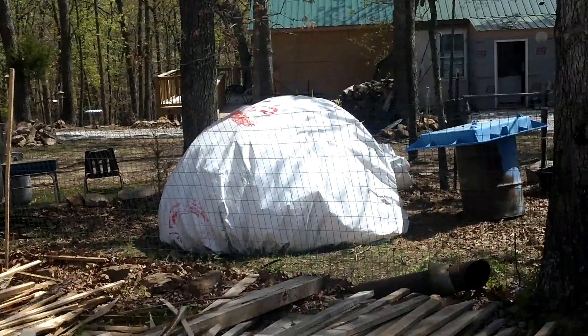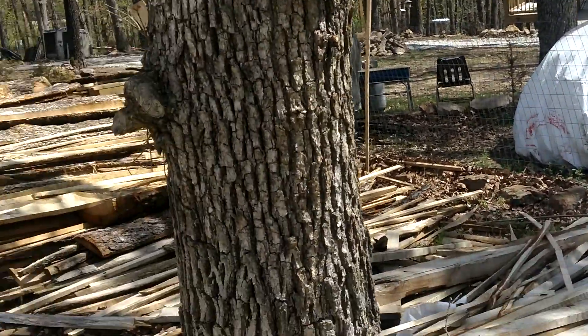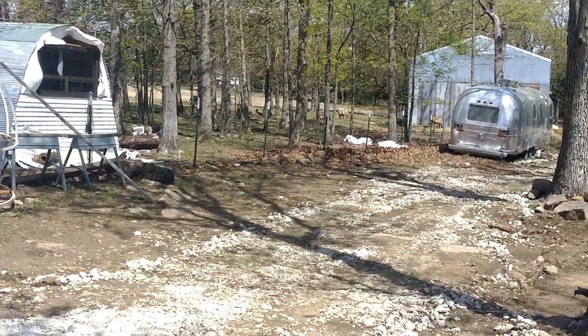A little storage pen we built there for Timmy, the ram that died eventually. We tried to keep him alive as long as we could. There's the Barbado sheep.